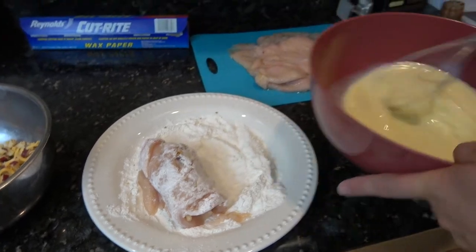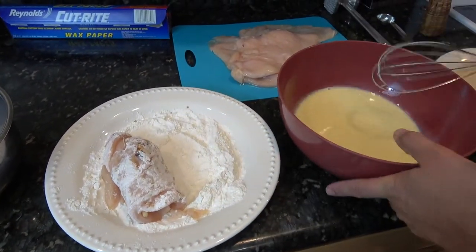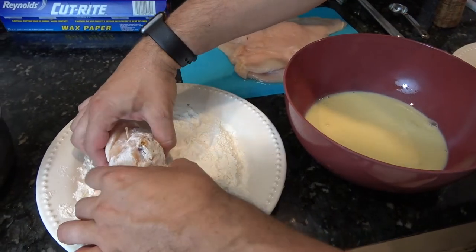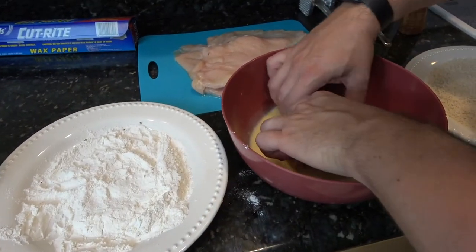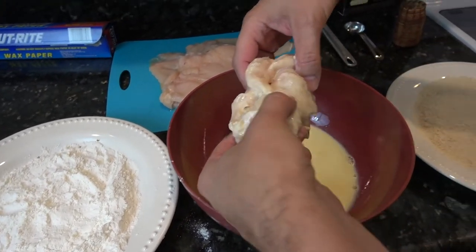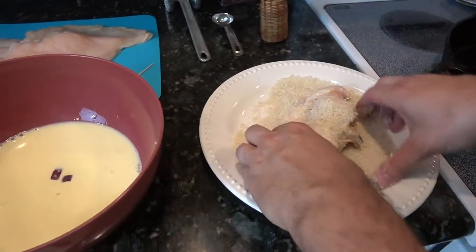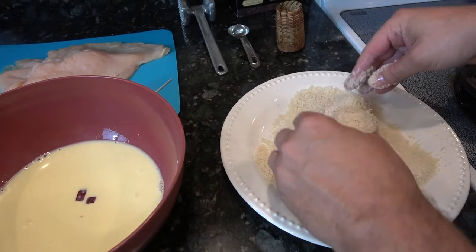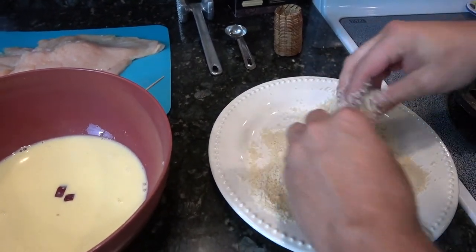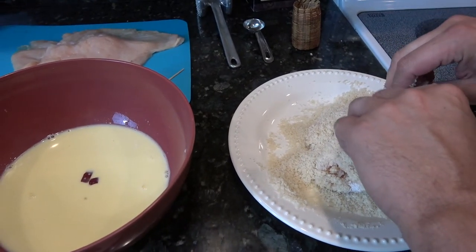Once you have that, I have two eggs and maybe half a cup or so of whole milk to make an egg wash. I'm just going to grab this, put it in, and give it a quick roll. And then straight from that, into some panko breadcrumbs. Pankos are a light breading, so it's just going to get a little bit of a crunch on it. That's it. I'm going to do the other ones, and then we'll proceed to fry.